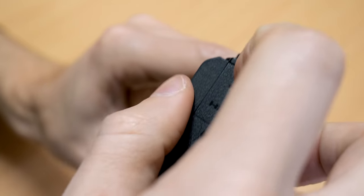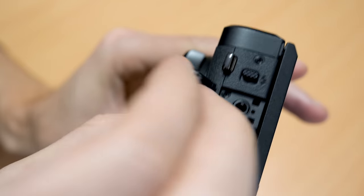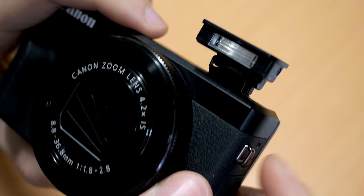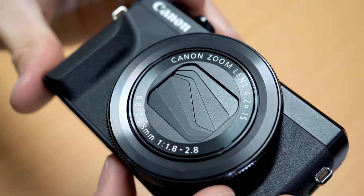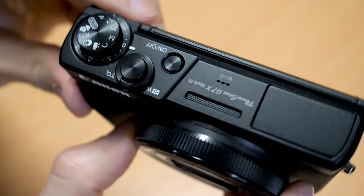We have a USB and HDMI port, and very notably we have a mic jack. This is new on the Mark III and a big feature — it's going to allow you to attach an external mic so you can get higher quality audio. Mic jacks on compact cameras of this size are very rare, so this is excellent for a video shooter.